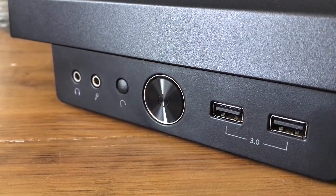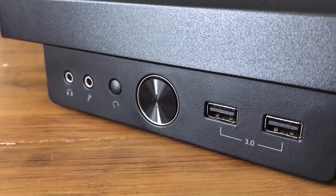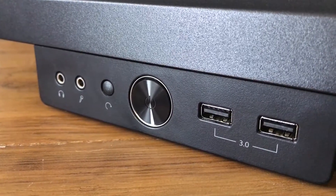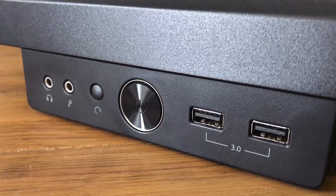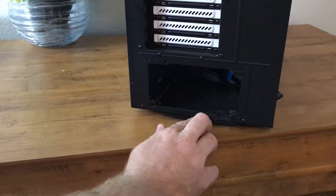The front I/O is situated at the top of the case with the standard fare of options including headphone and microphone jacks, reset switch, a large power button with blue LED, and a pair of USB 3.0 ports.